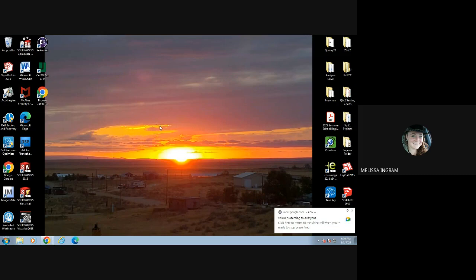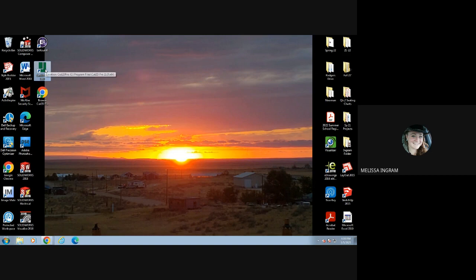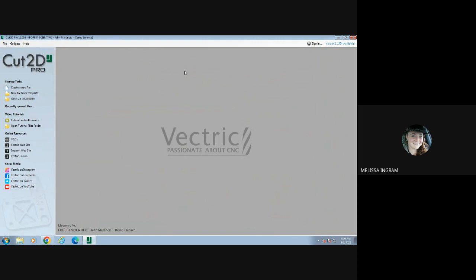For this video and demonstration, I'm going to be showing you guys how to start your practice assignment for the CNC project. In your practice assignment, using Cut2D Pro on my desktop — it's right here — we're going to double click on that to open a new file. Once I double click on Cut2D Pro, I'm going to get a page that looks just like this.